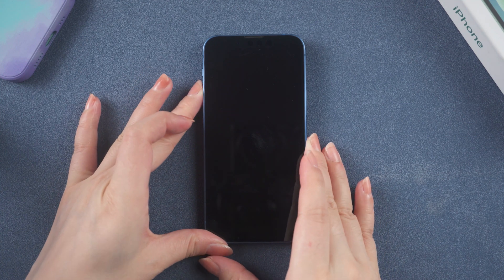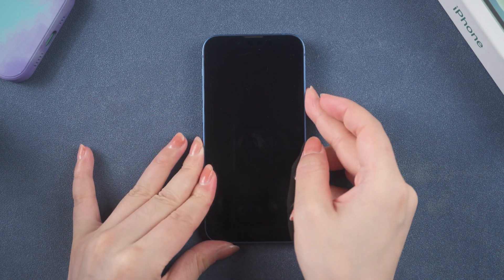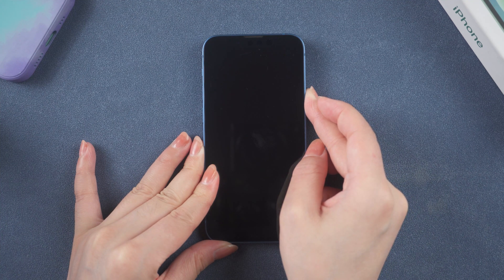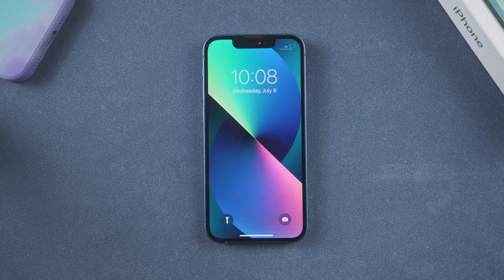If the issue persists, you can try to force restart your iPhone. For iPhone 8 and newer models, quickly press and release the volume up and down buttons. Then press and hold the side button until your phone restarts. It will automatically reset your iPhone's power cycle, which may resolve a variety of battery-related issues.